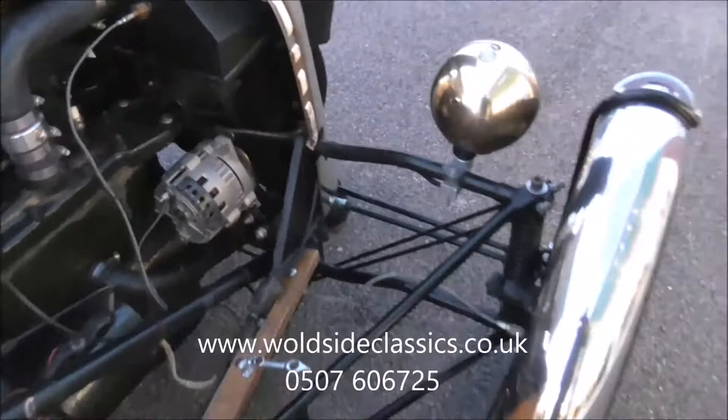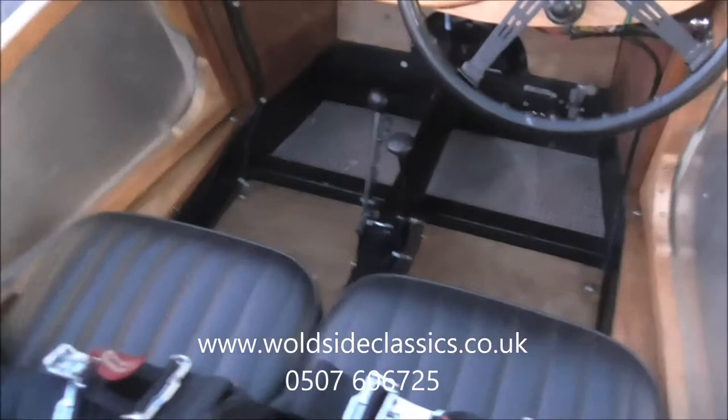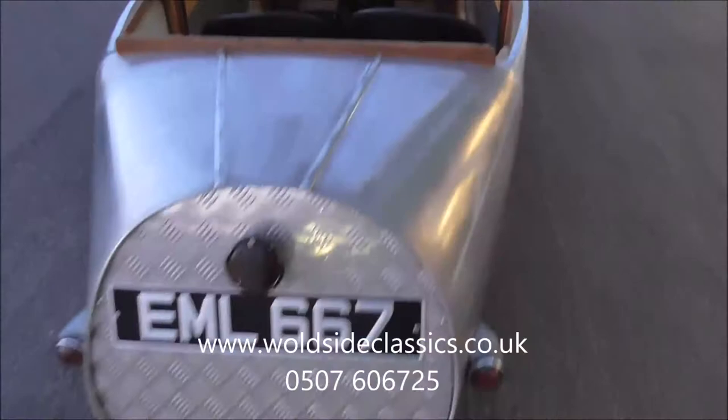We have just done a video of it down the road. There are three forward gears — the first two are straight cut, so they're really noisy and we couldn't do a lot of commentary unfortunately. All the gears work; it doesn't jump out of gear or anything like that. So it's all up and running, really — ready to enjoy.